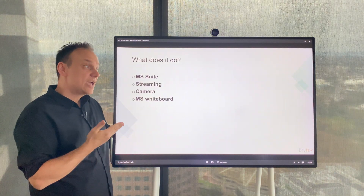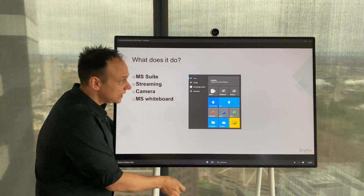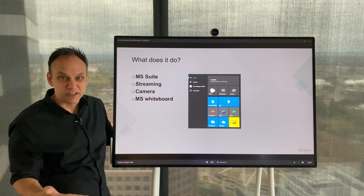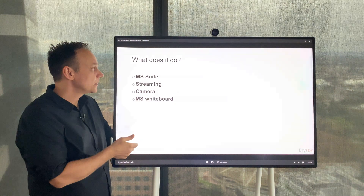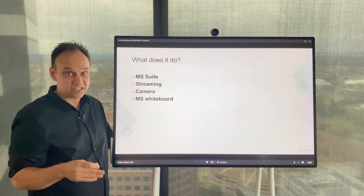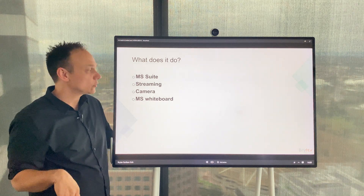So what does it do? It uses the Microsoft suite, so you can use PowerPoint, Excel, Word, Power BI, surf the internet — everything you would expect from a Surface device. It also streams really well: if I'm working on a program or project on my laptop or desktop and I want to collaborate with other people, I can stream it to the hub without a problem.